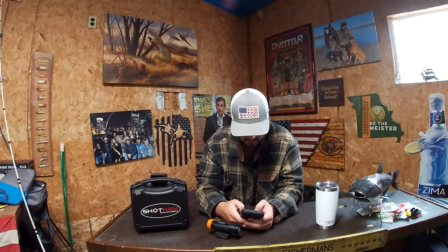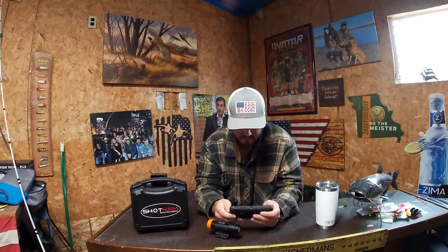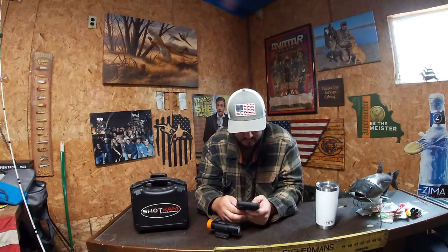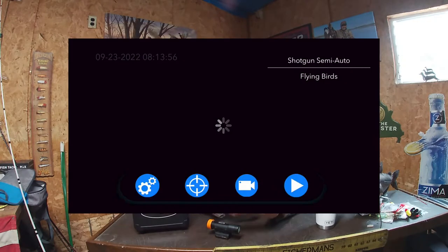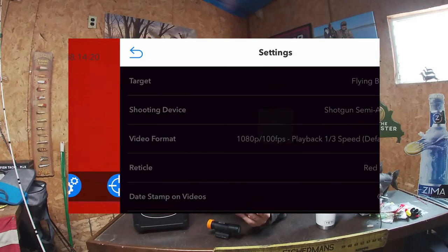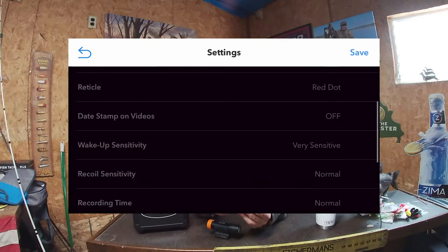Once that is connected, go into your ShotCam app. Once you're in the app, you'll have the initial screen which is just your live view of the camera. On the four buttons on the bottom you have the gears, the arrow, crosshairs, the video camera, and the play button. On the very left are the two gears — click that — that's your settings.